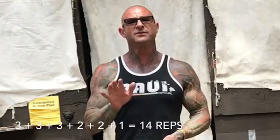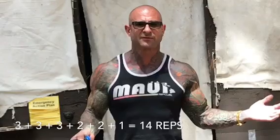It goes by the way the rep scheme works. You're actually going to do three rounds of three reps per arm, followed by two rounds of two reps per arm, and finally one round of one rep per arm. When you do the math, that's 14 reps. By giving those little rest-pause breaks in between with the shorter reps, you complete far more reps than you normally could. This is great for strength gains and for muscle growth.